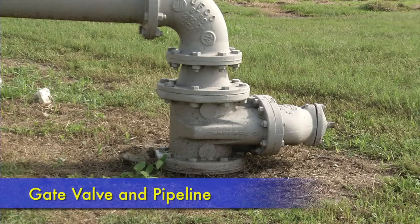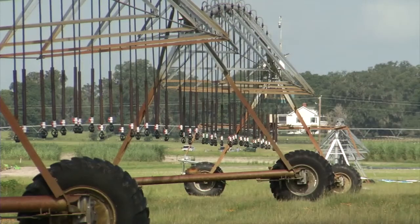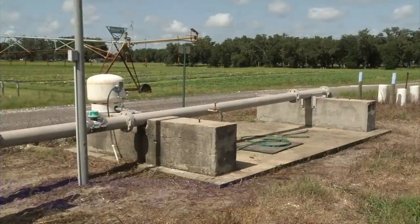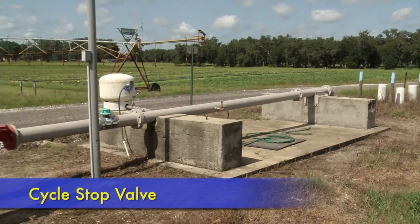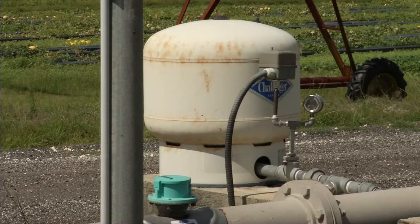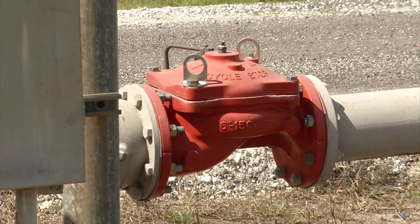After the pressure tank, a gate valve leads to an underground pipeline which is used to carry the water under high pressure to the irrigation machine. An alternative to a large pressure tank is a cycle stop valve, which has a small pressure tank and can be used to maintain constant flow regardless of downstream pressure.